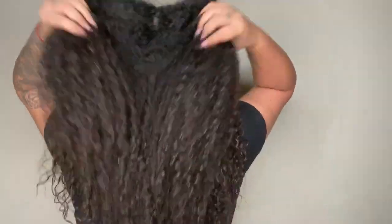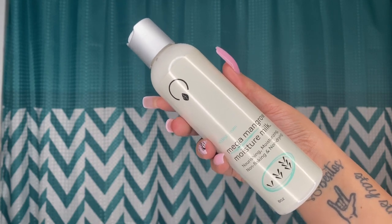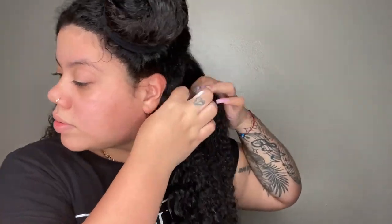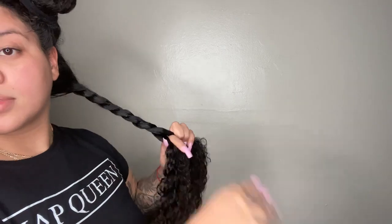My hair already looks and feels good, but I have one more product to use and that is the Moisture Milk. So for today I'm doing a twash and go because it is late — basically it's a twist out wash and go. I'm applying the product all over my hair and then twisting it up in sections, putting on a bonnet, and then in the morning my hair will probably still be wet and that's where I unravel the twists and make it a wash and go.